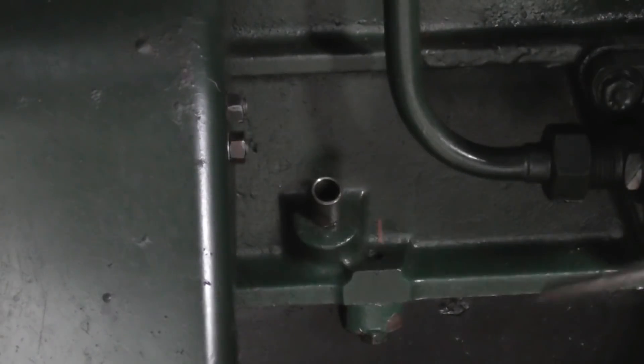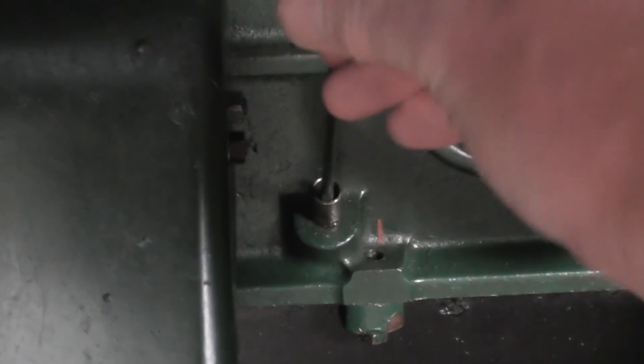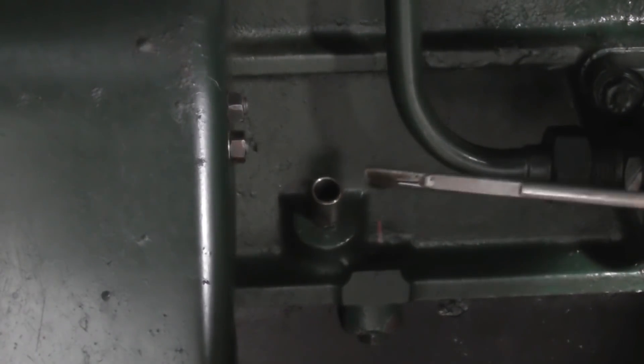Check the oil level. This thing takes 14 liters — 1.4 liters in the sump — so it's going to be the full haul going in there. And they're showing maximum, so that's all good.